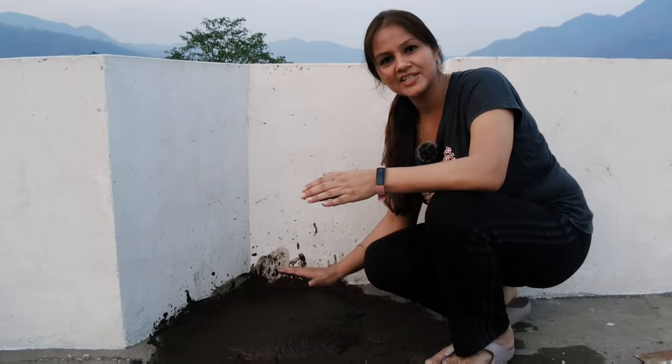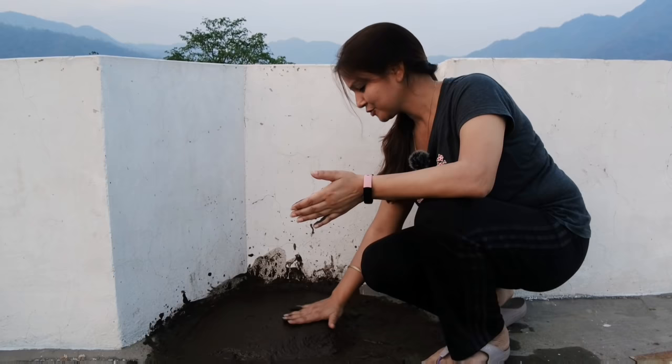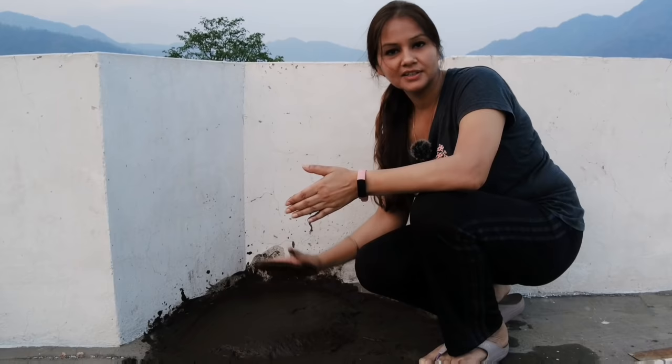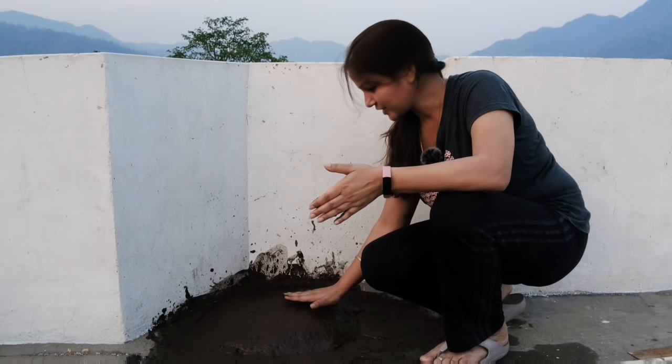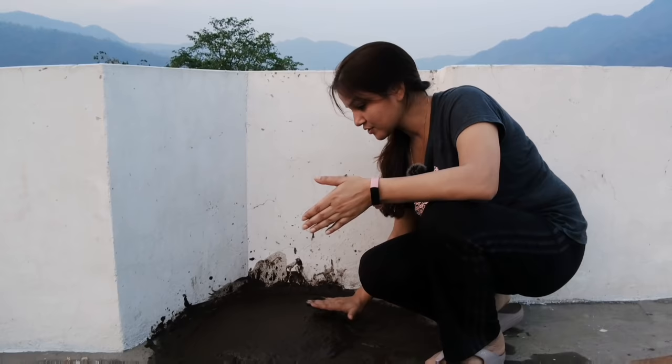For the first time we are making a chula. I remember that when we went to our village, we used to make a chula, and when they were making a chula, we would too. So this is a little idea. But let's see how it turns out — I think the base is a little wet, but I think it will dry until tomorrow.